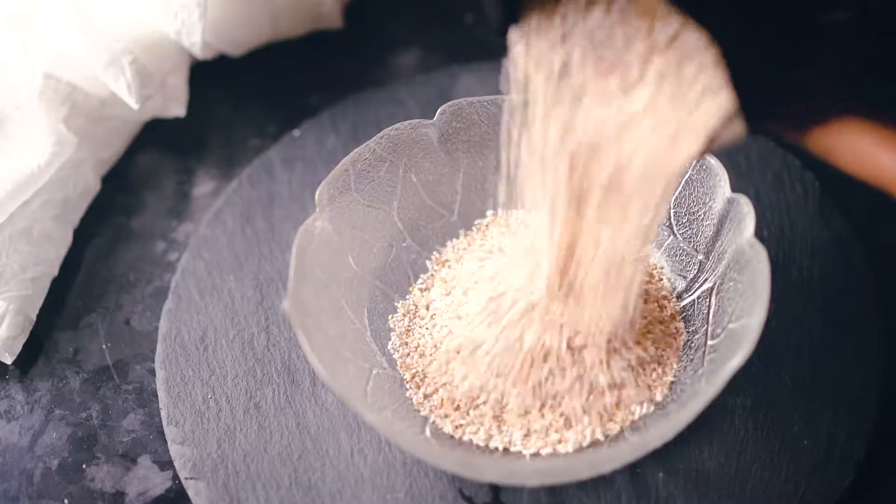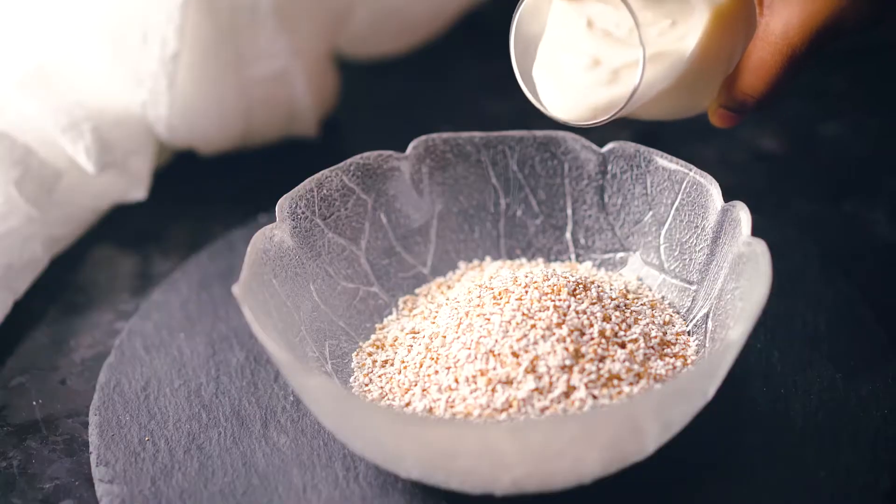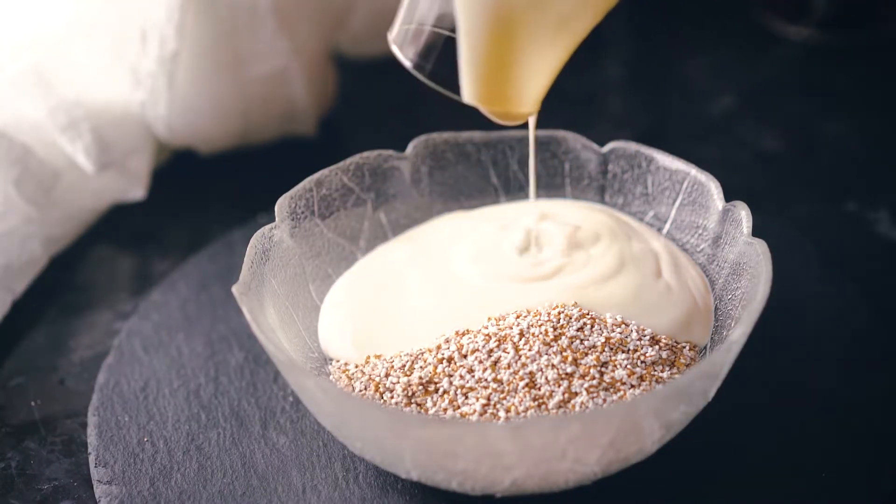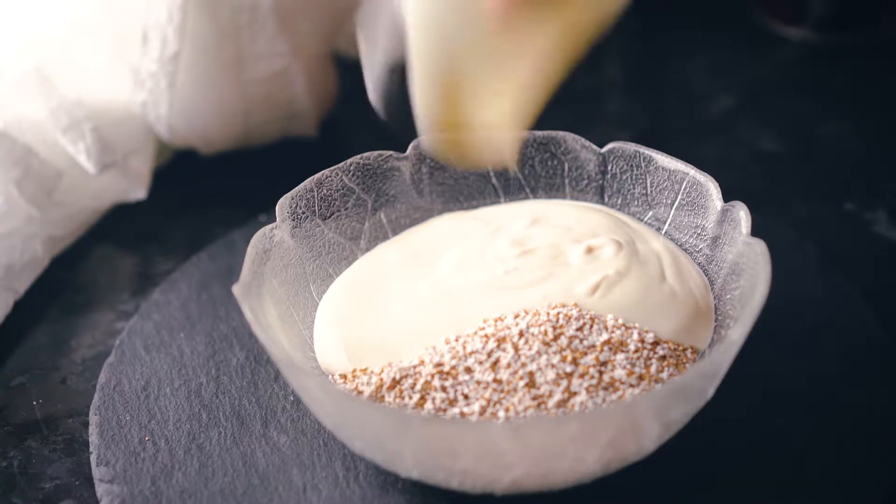Into a bowl, we're going to add our popped amaranth. You can buy amaranth pre-popped, or you can pop it yourself — it's very easy. All you need to do is dry heat the amaranth in a pan with the lid on top for two to three minutes, and it will be popped. Then we're going to add the yogurt. I'm using al-paraiso yogurt. This will make it creamy and complement the slightly nutty flavor of the amaranth.